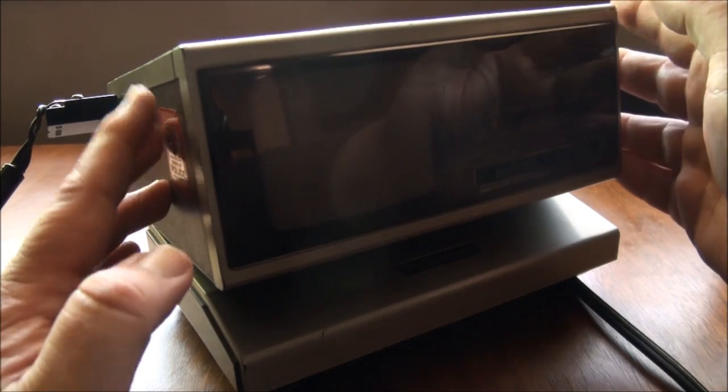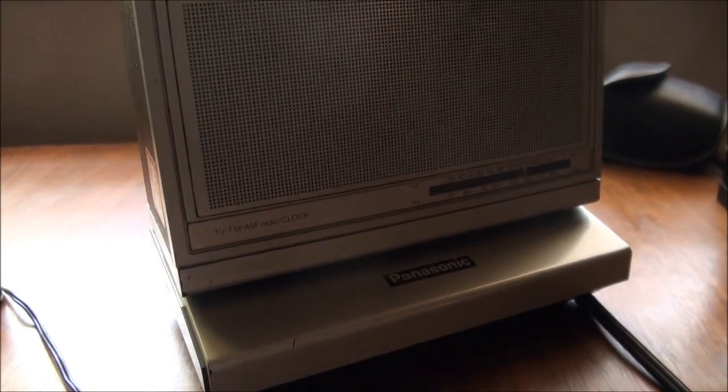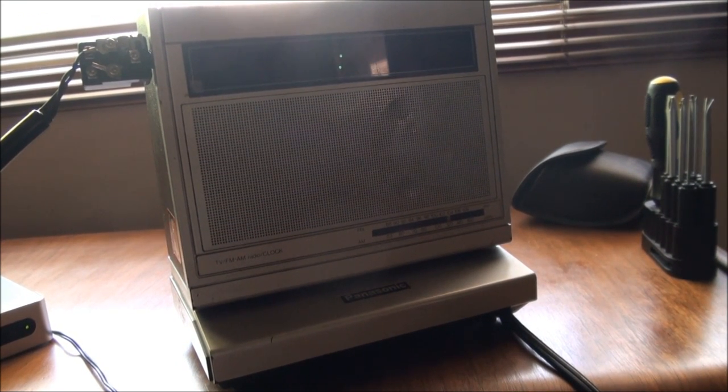Well that's the Panasonic 4-inch black and white television and AM-FM radio from 1982. Hope you enjoyed it — thanks for watching.